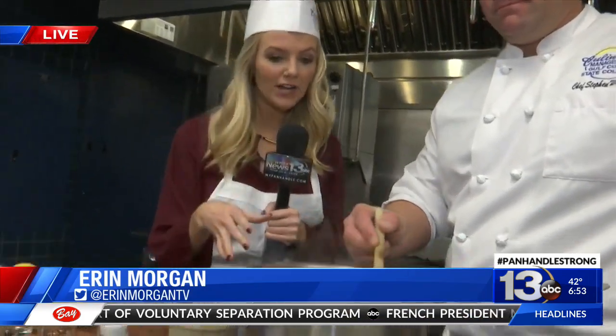Good morning, guys. That's right — it smells so good in here. We are getting to the final stages of the dish.